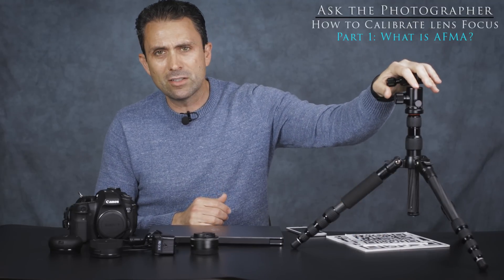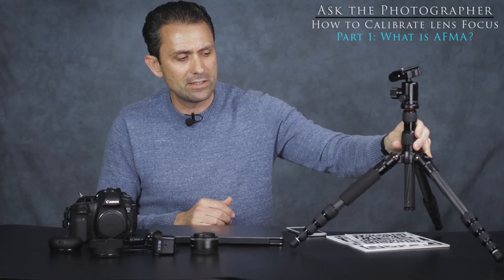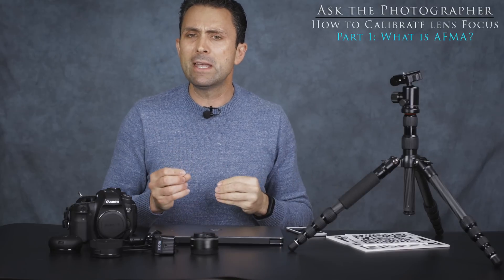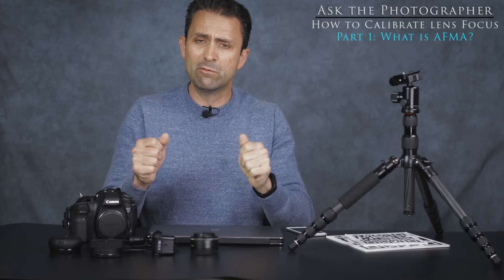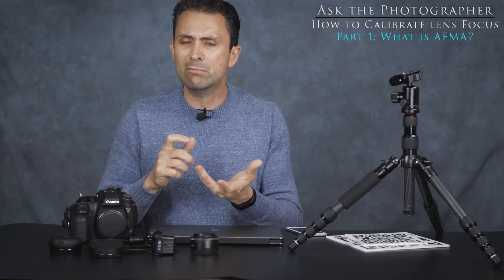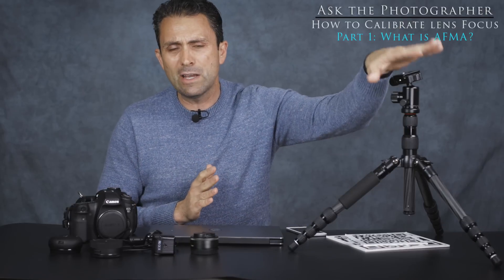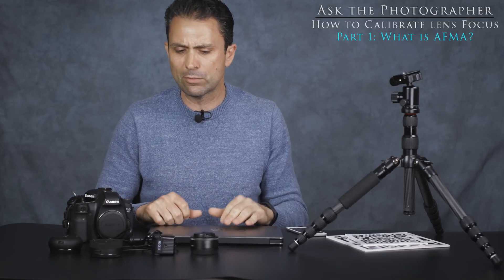Also extremely important is using a tripod for calibration. I have a travel tripod here for demonstration, but a good stable tripod is important to get consistent AFMA results — you need to remove as many variables as possible, including any camera movement from hand-holding. Trying to adjust on the fly as you shoot won't yield the best results because of too many variables: camera movement, inconsistencies in focus point placement, and so on. I definitely recommend using a tripod with at least a 2-second delay to avoid vibration.